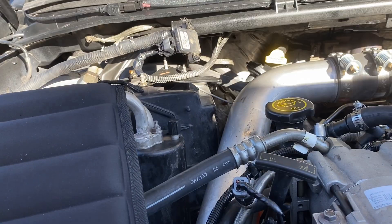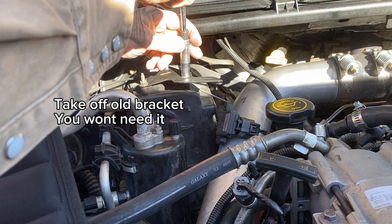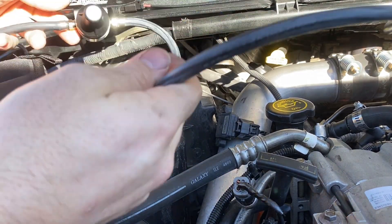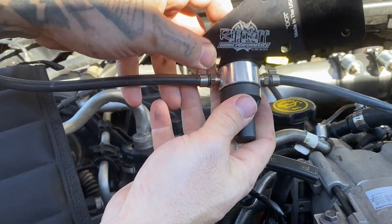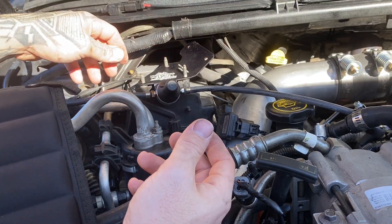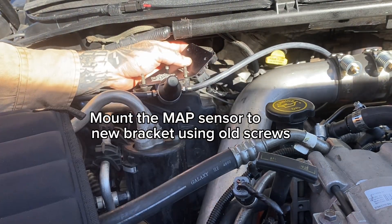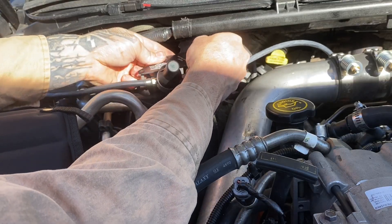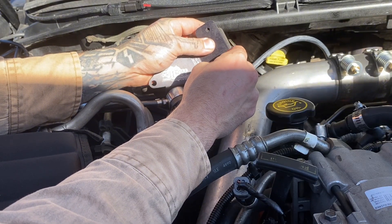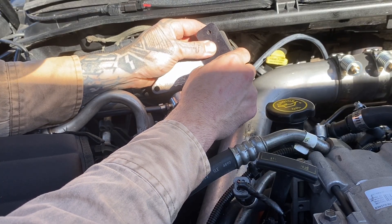Let's go ahead and — remember the longer end. If you're going with this Riff Raff setup, just orient it. Turn left to start, make sure you're in there okay.